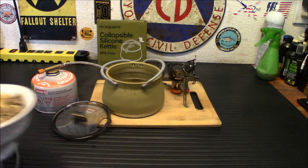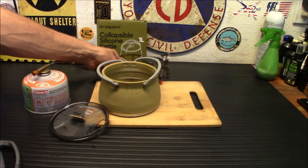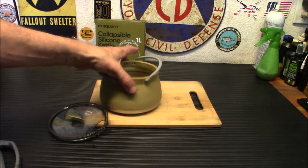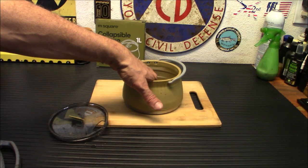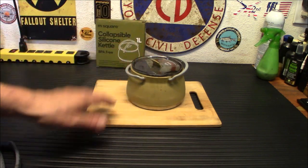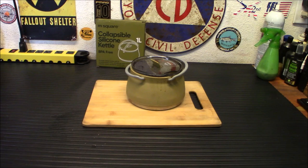So besides having an awesome lunch, I think this is an awesome product. I think it's definitely a great way for you guys to minimize the volume in your bug-out bags and have a more efficient use of space in your gear. And it does cool down rather quickly — feeling the bottom, it's actually cool enough to keep my hands there. So not bad. That is the M-Squared Collapsible Silicone Kettle. These run for $29.99 — so around $30 — and they're kind of along the lines of all the other collapsible stuff you've seen online, but I think they're made a little bit better.